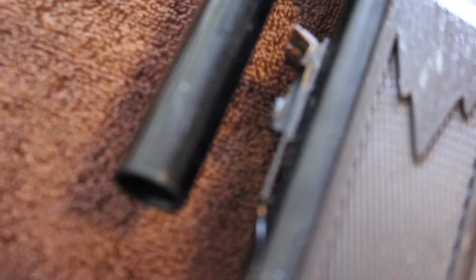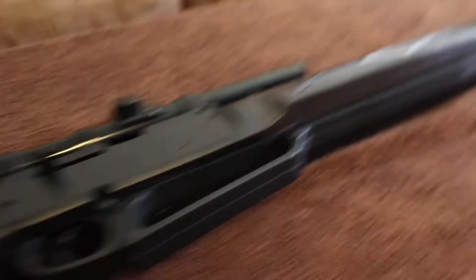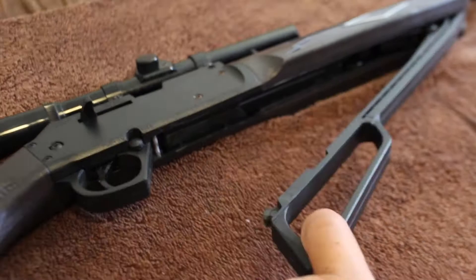The inner barrel of the Daisy Powerline 880 is a steel barrel which is rifled. The outer barrel is a protector for this barrel, made of steel and coated to help prevent wear and weather damage. Mine is starting to rust a little bit, as you can see in the pictures. This air rifle uses a lever-action multi-pump pneumatic system, which means you can pump up to 10 times to suit your needs. It is not recommended to pump past 10 — you can, but you do risk blowing out your cylinder.